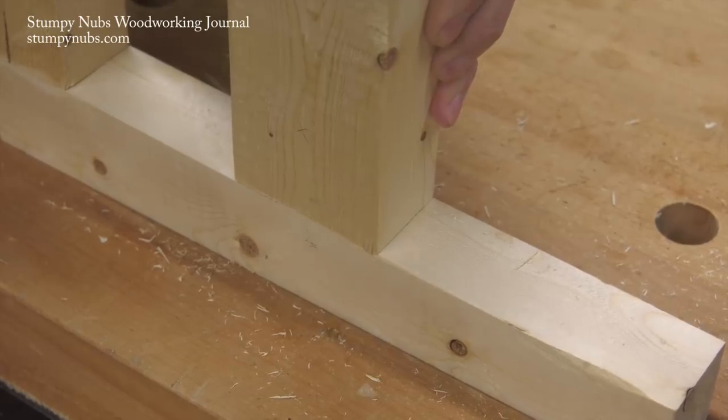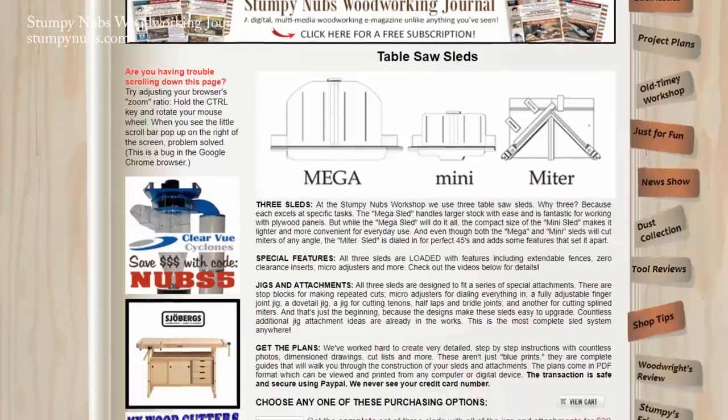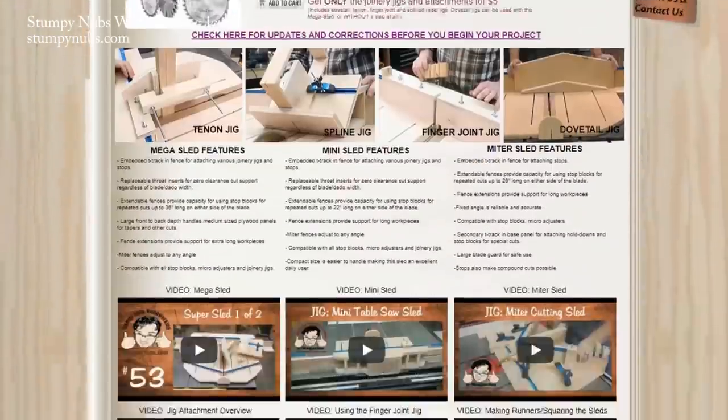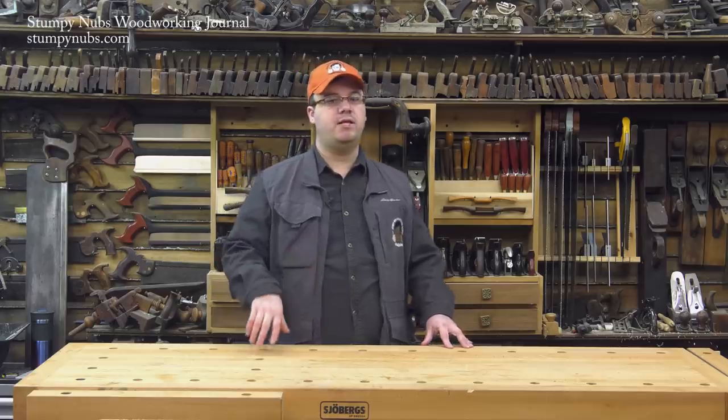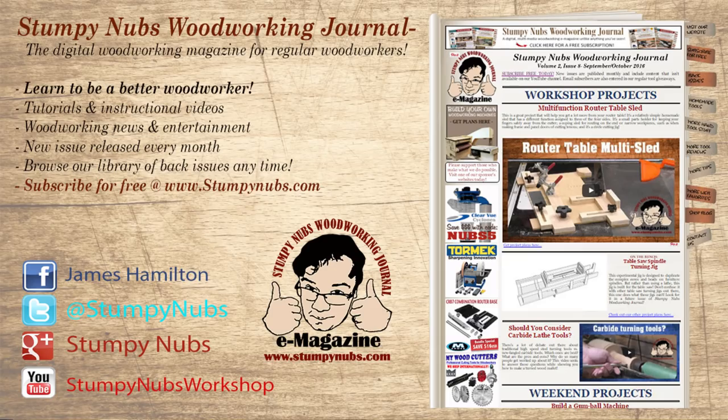Remember to click on the link in the notes below this video to see more videos about these sleds and all the jig attachments — you can get plans there as well. And while you're over there be sure to check out the latest issue of Stumpy Nubbs Woodworking Journal. It's always full of great tips, tricks, and tutorials designed to make you a better woodworker. You can read and subscribe for free at StumpyNubbs.com. Happy tenoning!